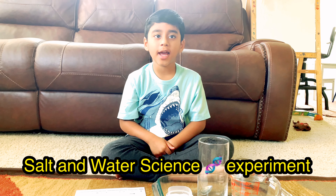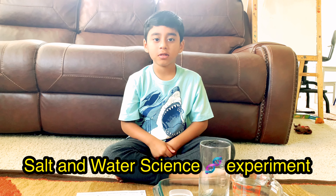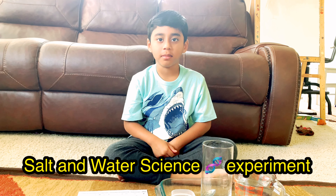Hi friends, today I'm going to do the salt and water science experiment.